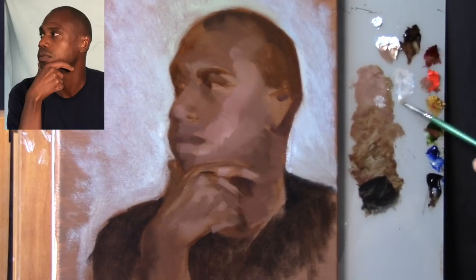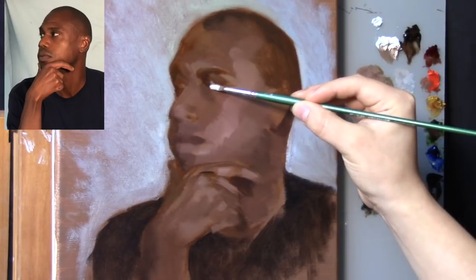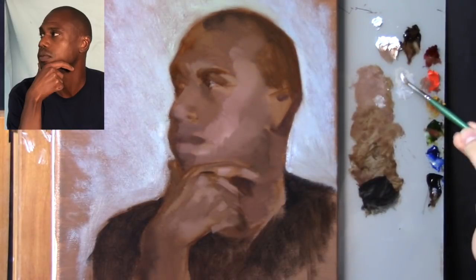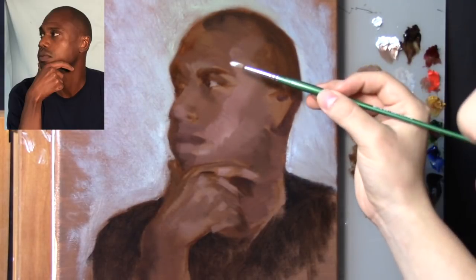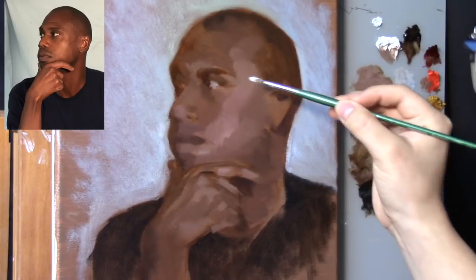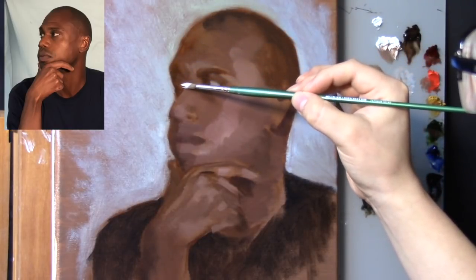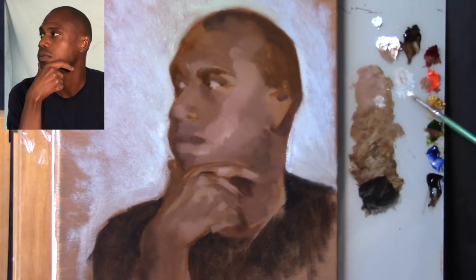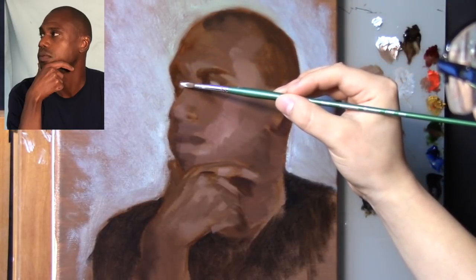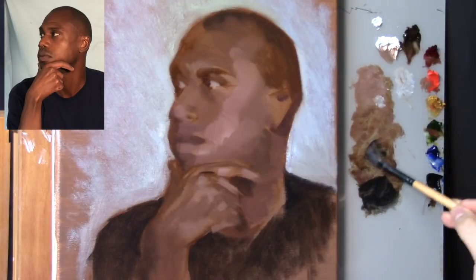Now combining Zinc White, Ivory Black, and a tad bit of flesh tone to paint in the white of the eye — also known as the sclera. The sclera is not white. Even if it looks white in photo reference or from life, it's not bright white. That's why I used a little bit of Ivory Black to bring in a kind of neutral blue — Ivory Black is kind of a neutral blue — and a little flesh tone so it's not overly cold.